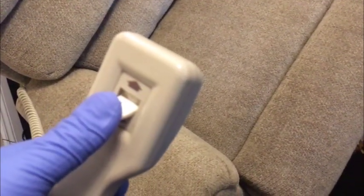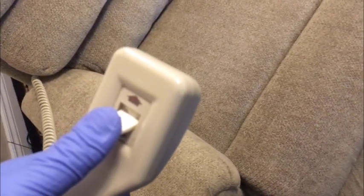We're going to take a minute to activate the chair so you can see it works without any issues. All of these lift chairs have different styles of remote. This remote is a single button remote. The first thing we're going to do is fully recline the chair.